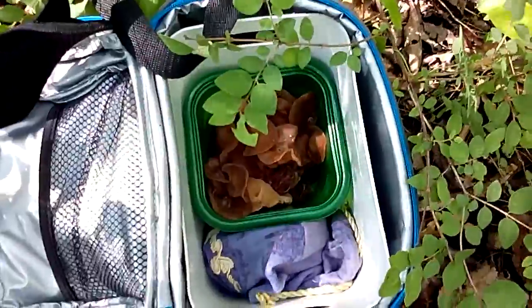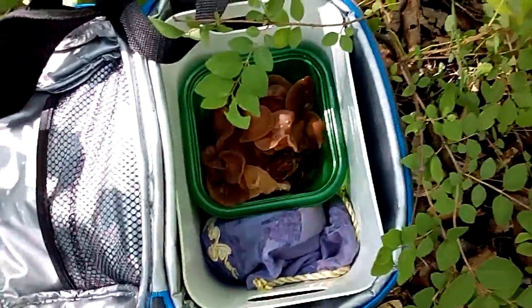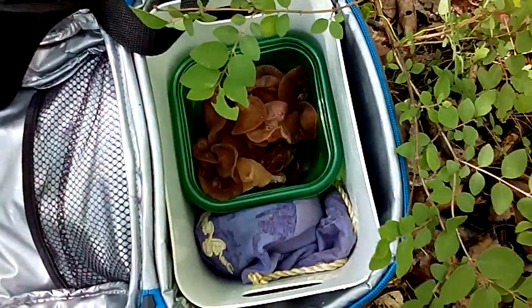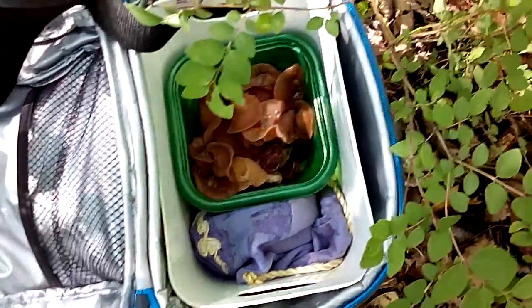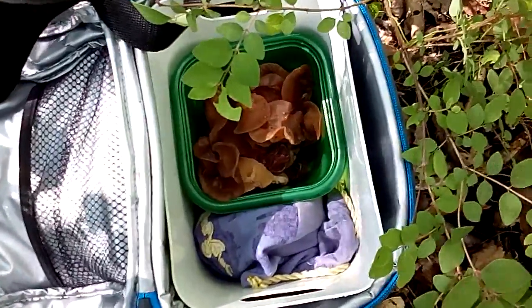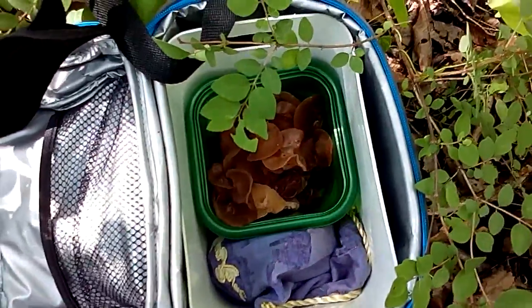I've only been at it for about 20 minutes. Let's see if we can get — I don't know how much we need — that seems to be a fair amount. I'll just walk around, see how much more I can get, and see if I can find somebody else who wants some — somebody who likes Asian or Thai food.